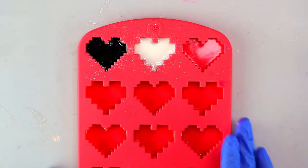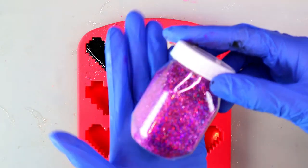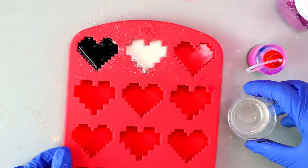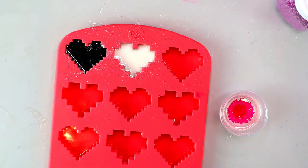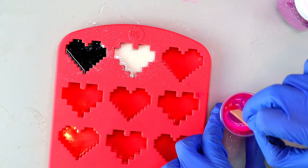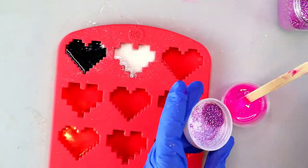The next resin coloring technique I'm going to show you is with alcohol ink and glitter. I love glitter so much — glitter is my aesthetic. We're taking clear already-mixed resin and I'm going to drop in a couple of drops of pink alcohol ink, then add in my glitter after I mix it up and get it to the color that I want.